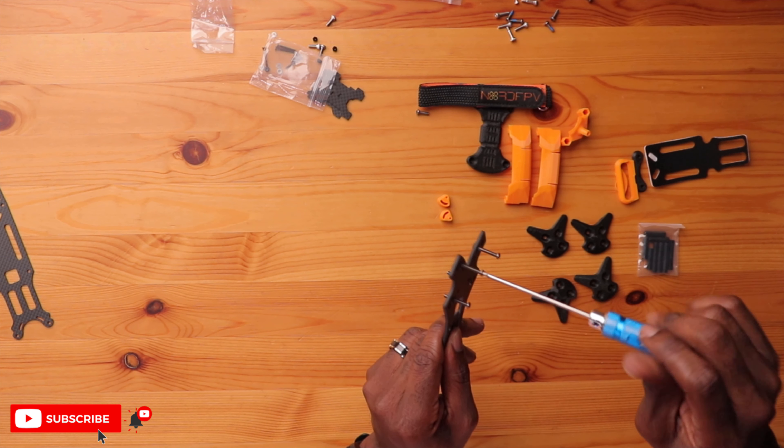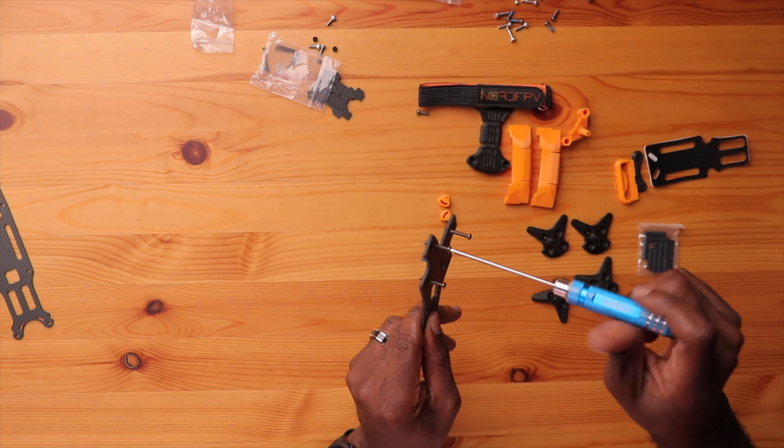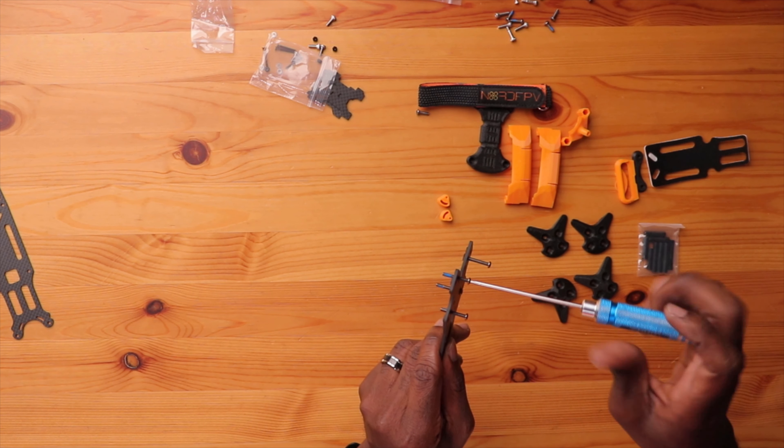These bolts are pretty cool — they have thread lock on them already, which is another little detail they included. Amazing. These holes are also recessed so it fits as flush and as tight as possible with the frame, which means less vibration. It's a really cool design, and a lot of thought went into this frame design. You'll hear that more and more as we go further in this assembly.